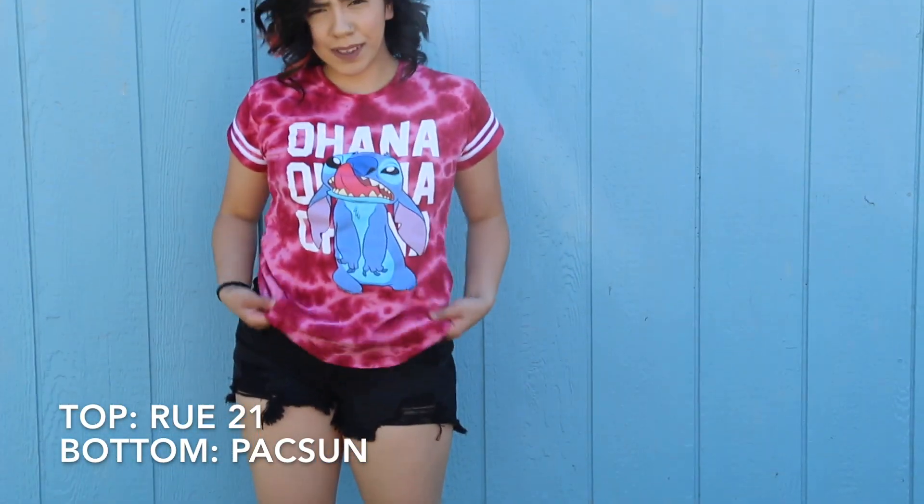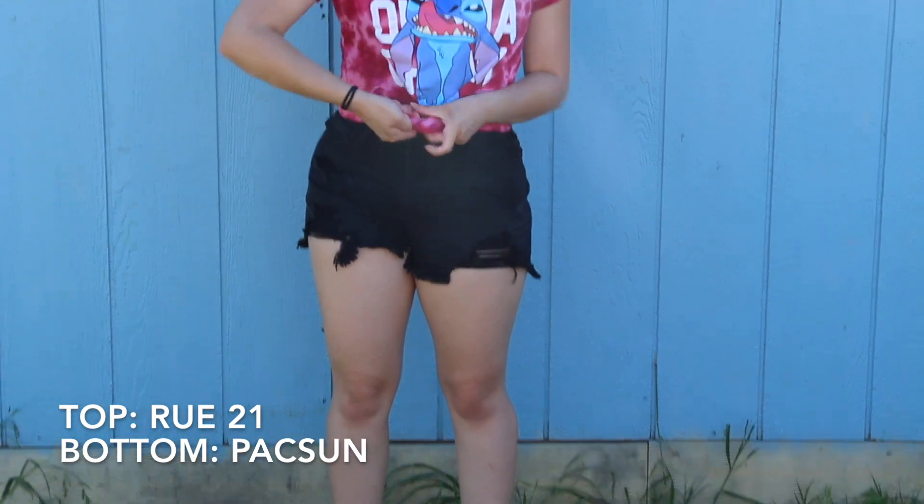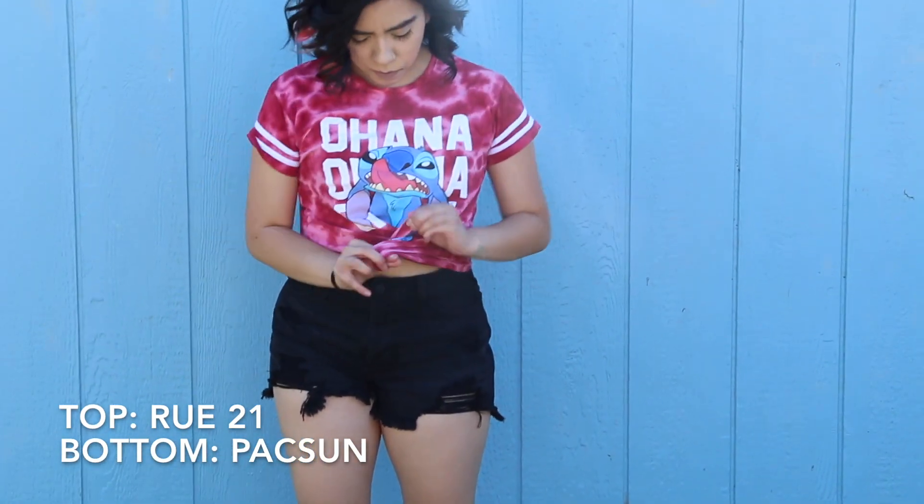This shirt was a bit too long for me, so I decided to go ahead and make a knot in the front and then tuck in the rest.